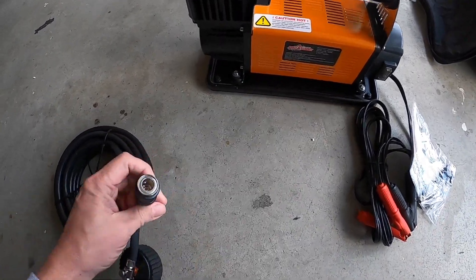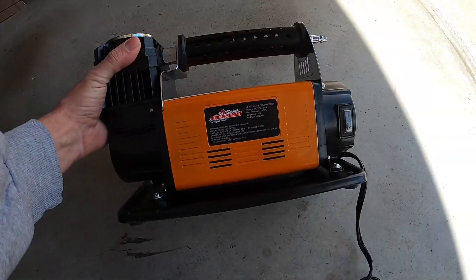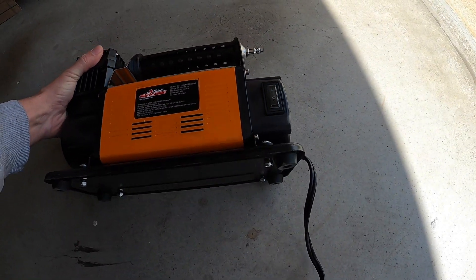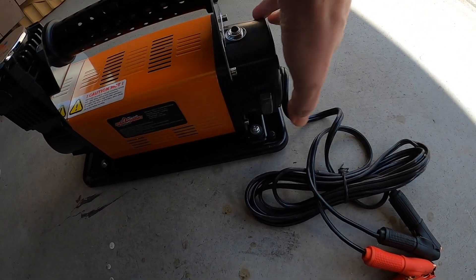The pressure gauge is quite useless and inaccurate. The quick release adapter is standard size. There is a waterproof on-off switch and an overheating protection circuit.